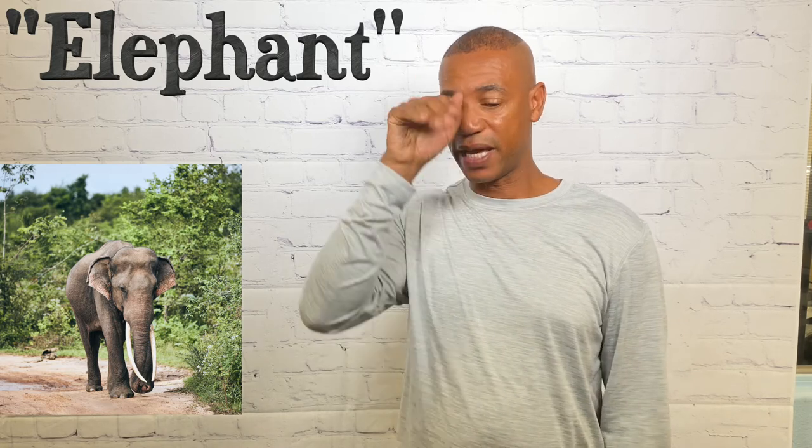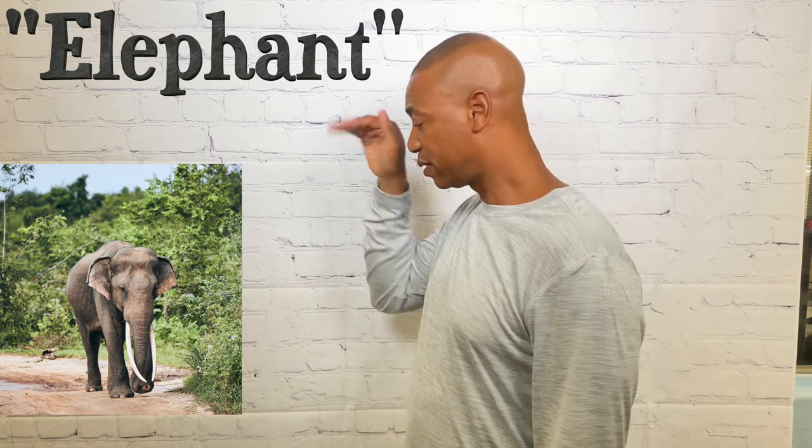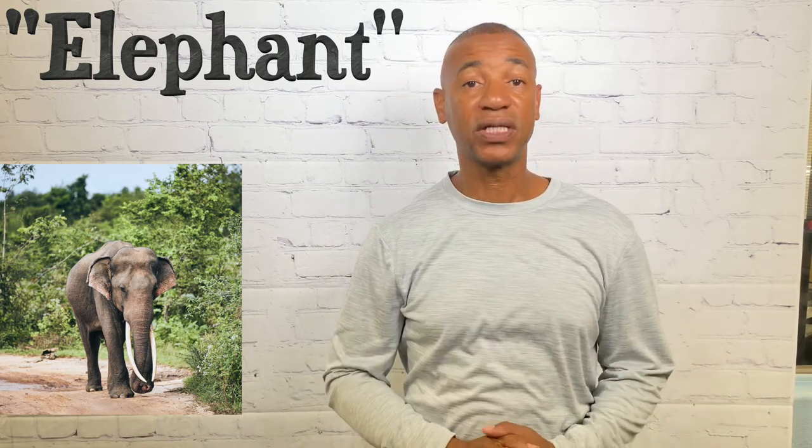For elephant, you mimic the length of the trunk — take your hand and just go down like this. That's how you sign elephant.